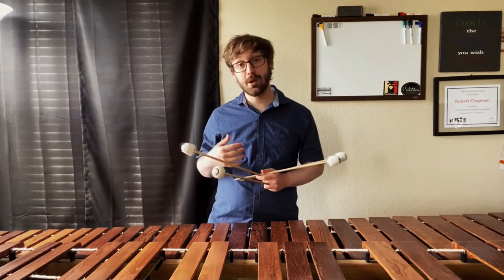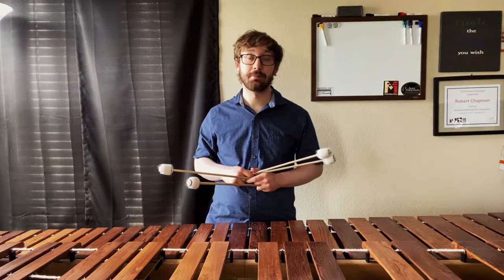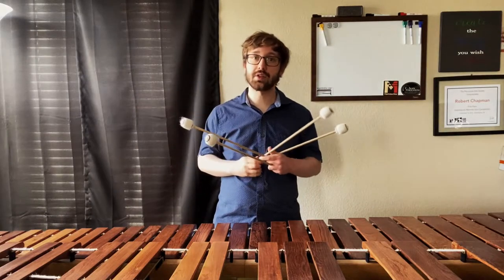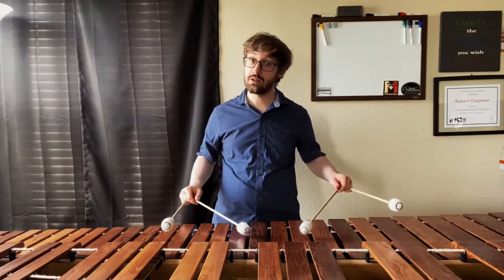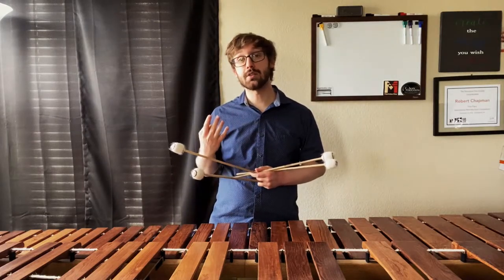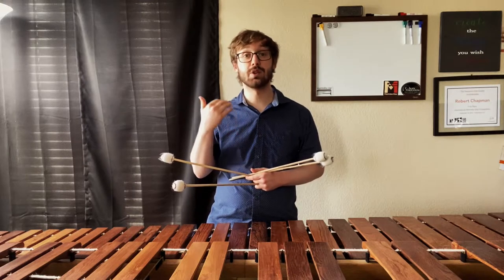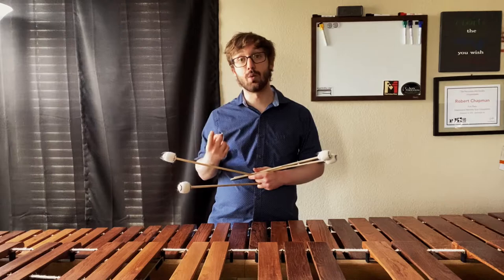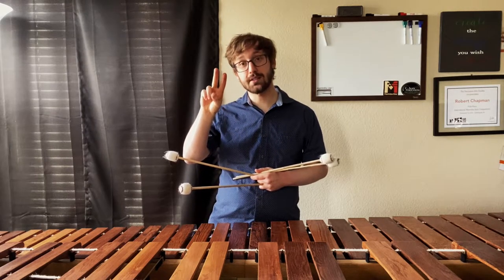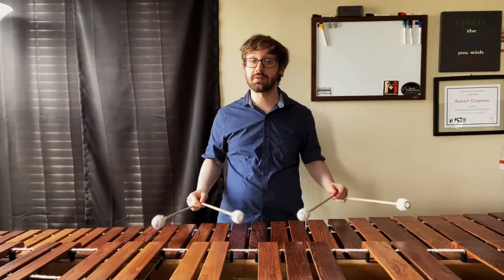Now that you're comfortable with just that basic permutation, we're going to play this exercise in a format called 4-2-1. If you don't already know, 4-2-1 essentially just means you take each pattern — in this case our two patterns are 1-2-3 and 4-3-2 — and play it four times. Then once we're done with that cycle, we play each one two times. Then once we're done with that cycle, we play each one one time. So the fours you play once, the twos you play twice, and the ones you play four times in total — each thing equals the same amount of time.